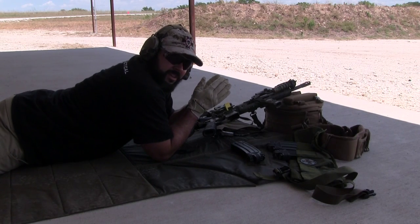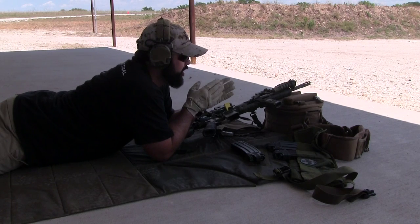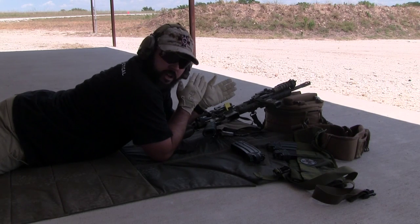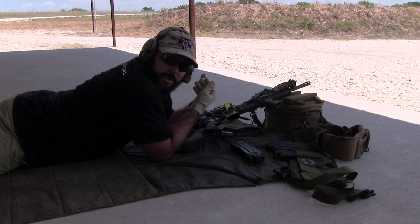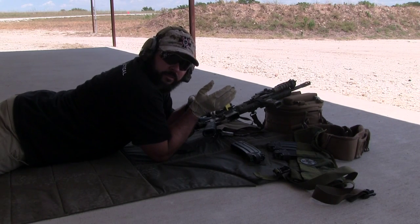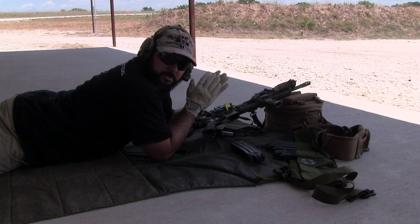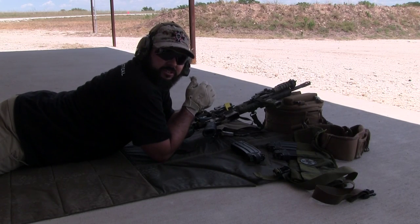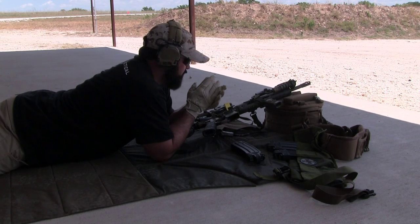You just play around with it. Now, if your velocity numbers were significantly different through your chronograph than you did for your initial bore light, there's nothing wrong with taking that new data back and re-bore lighting. That'll get you as close as possible to where you need to go. Mine hasn't changed too much because I already kind of knew the answer for my ammunition, so I was good to go.